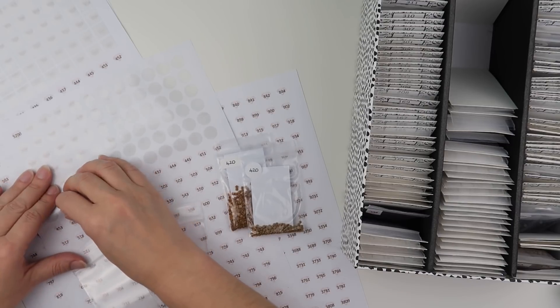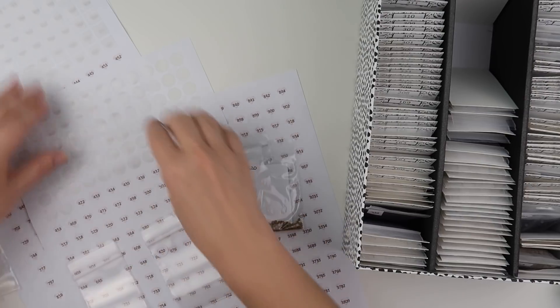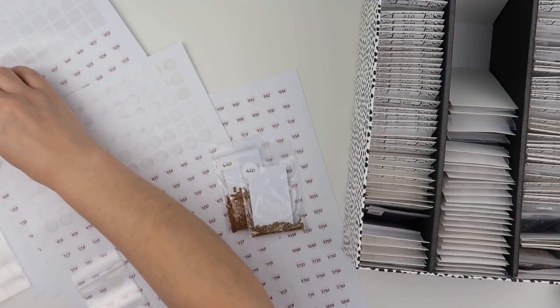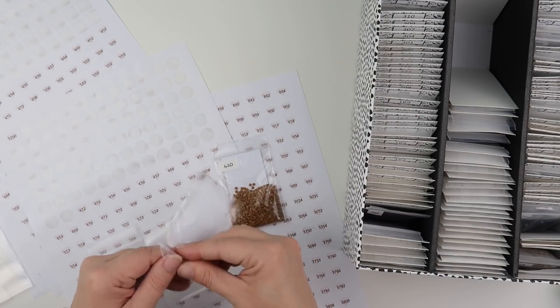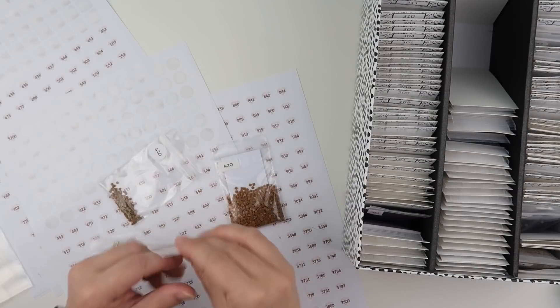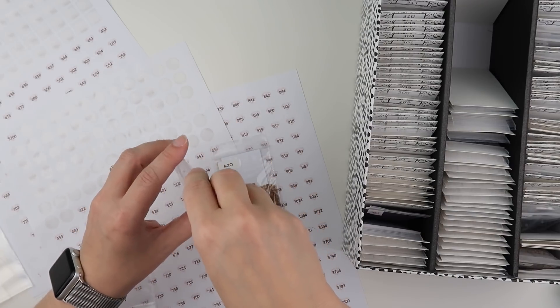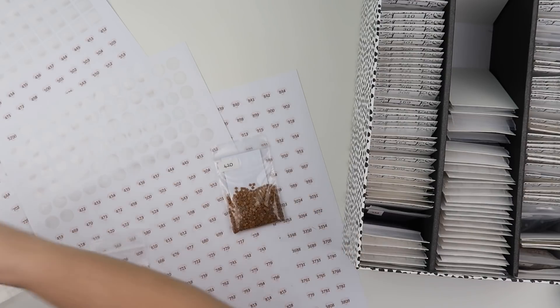I'm happy to err on the side of not filling it too much, because when I de-kit I'll of course have more to add. That's 420 done. I don't think we're going to reach the 500s — there are still 400s to go. But we'll get partway through. I think I had a lot more in the first row where I just stickered up baggies without needing to tip diamonds in, so this row is giving you a longer video.